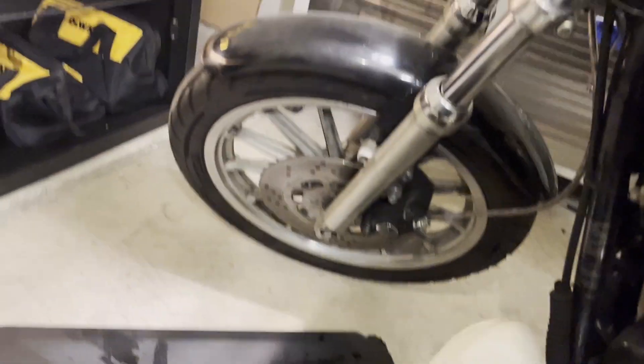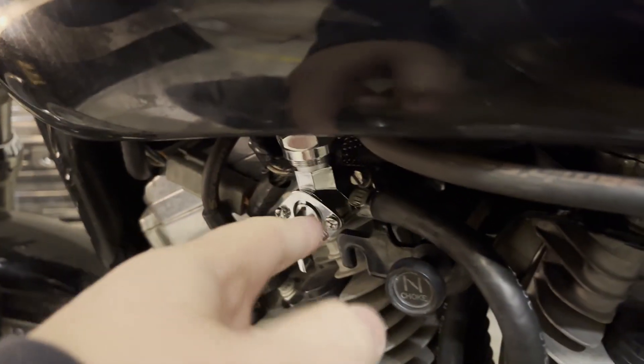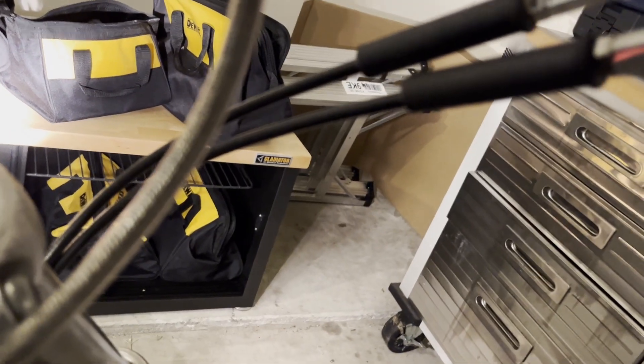I'll put it in first gear so it doesn't take off on me. To start it, you need to hold the choke out, and you've got to turn the fuel on — down is on, forward is reserve. So the fuel is going into the carb. Hold the choke and hit the starter button.